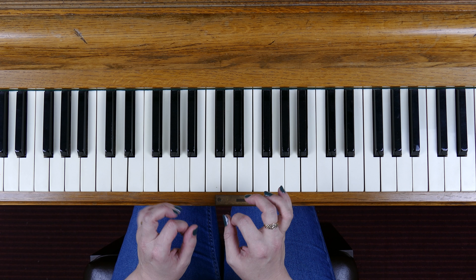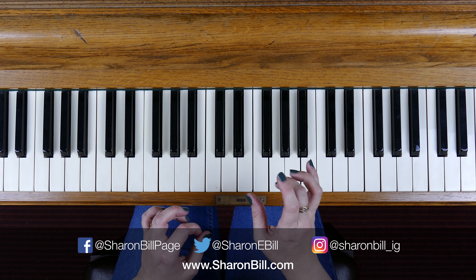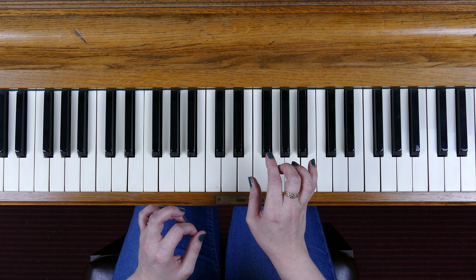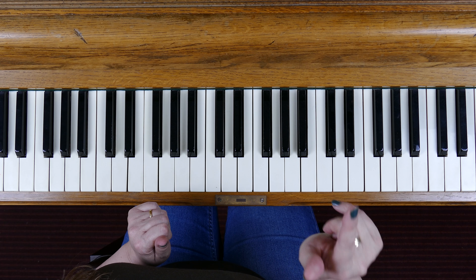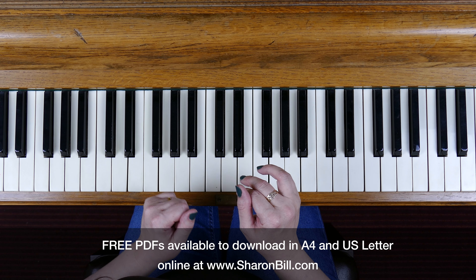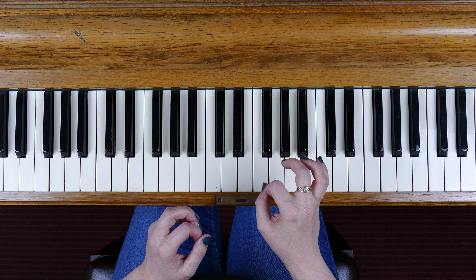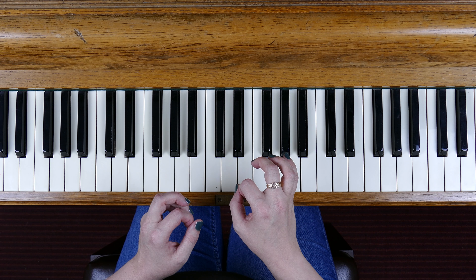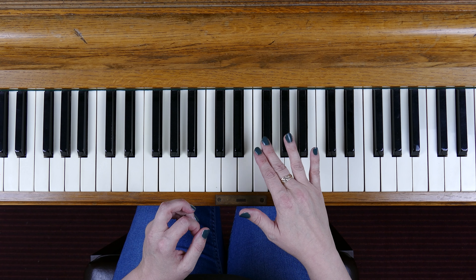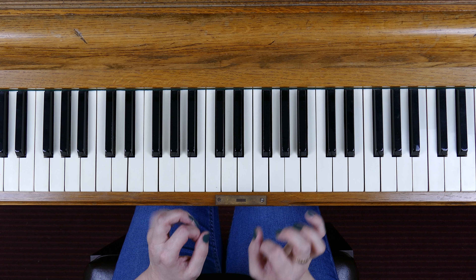Every broken chord is built up from the first, the third, and the fifth note of the scale. If you want to look up how to play and construct the scale of E minor, I've shown how to play all of these scales. Go to the scales playlist — links are in the cards top right and in the video description. There's also a dedicated page on my website at SharonBell.com, where you can access free PDF downloads in A4 or US letter format.